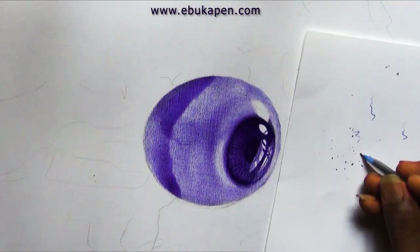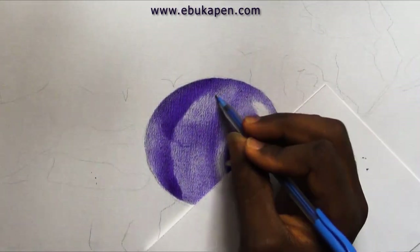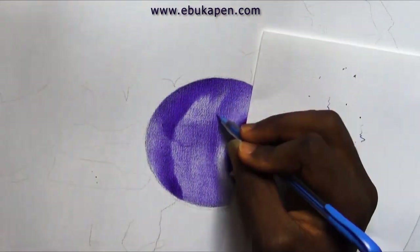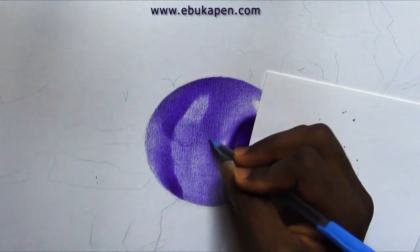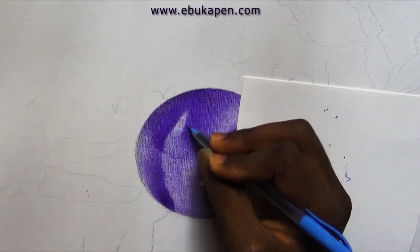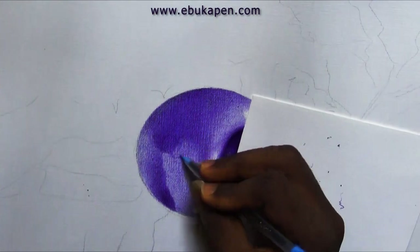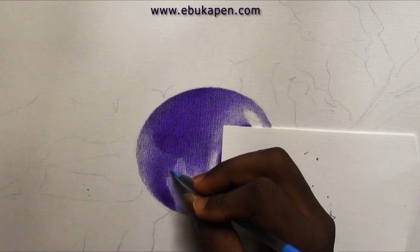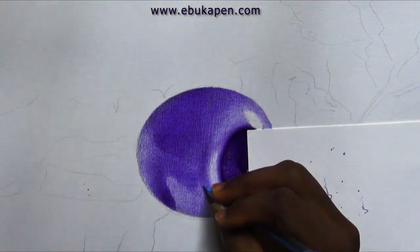By now you should know how I make drawings like this, so it will be pointless telling you to use low pressure or that I use five or four layers — you should know that by now because I've made so many videos about drawings like this. It's just for you to sit back and watch the possibilities of art you can make through the techniques you've learned from my channel.